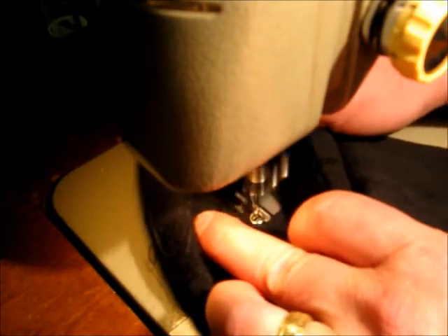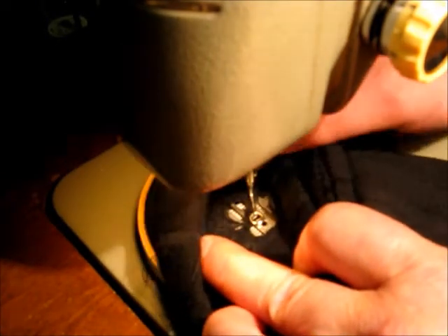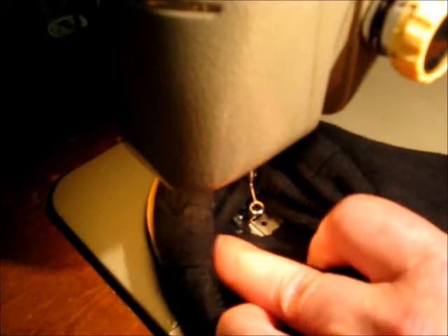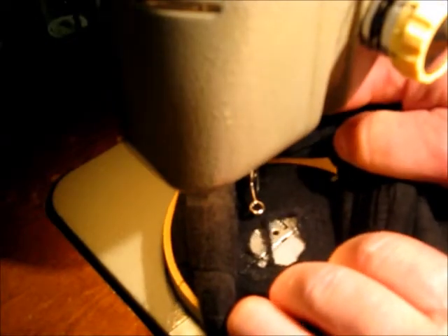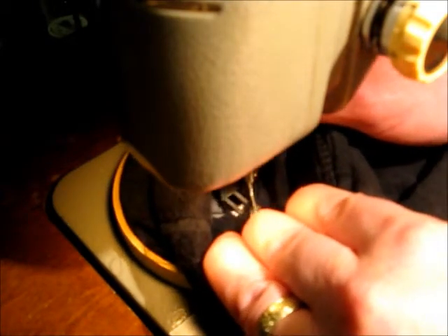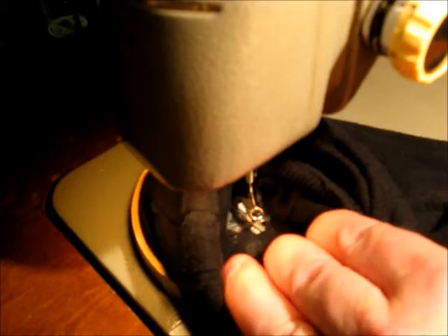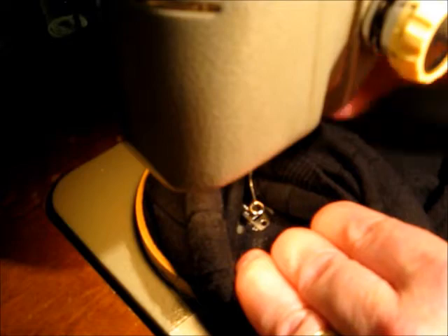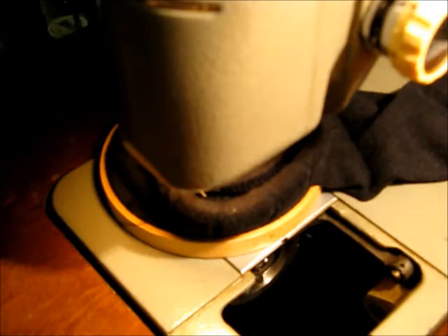I don't think... am I sewing something? Doesn't look like it's doing a whole lot. Let's go back and forth. I seem to have lost my bottom thread. Looky there — I ran out. Well, let me turn the camera off and wind a bobbin and I'll be right back.